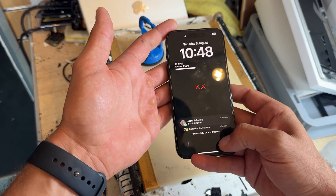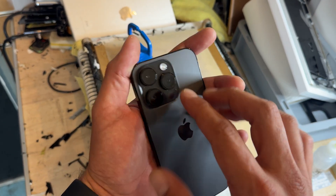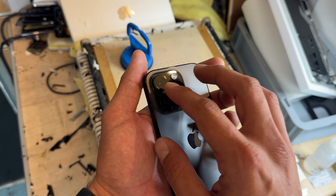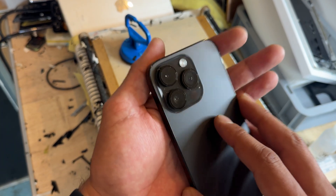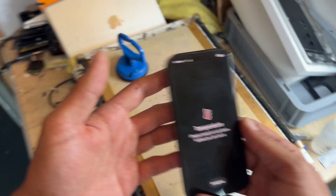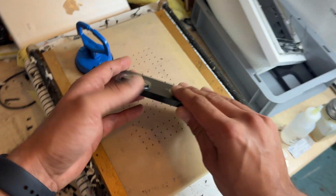How to replace the rear camera on the iPhone 14 Pro. This one has had a little bit of damage from a drop and it looks like the lens is cracked from the inside. I can't take a photo to show you but take my word for it, it's broken.